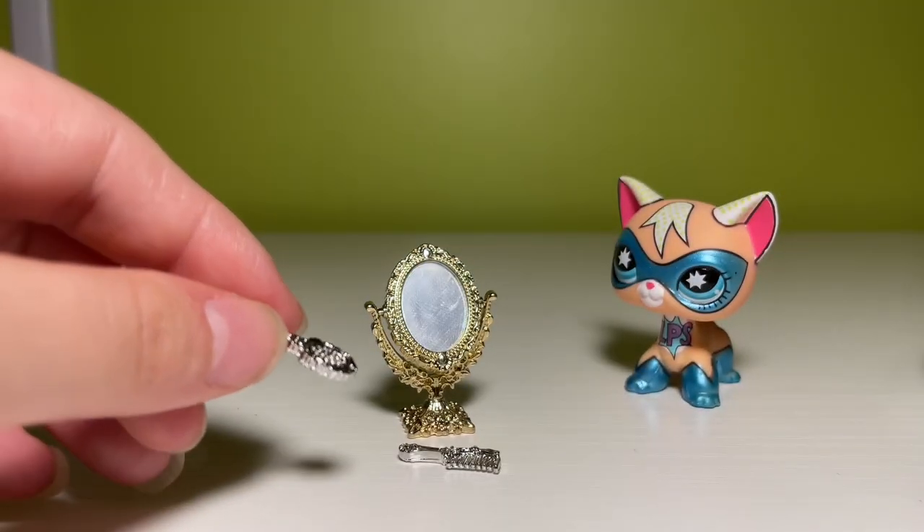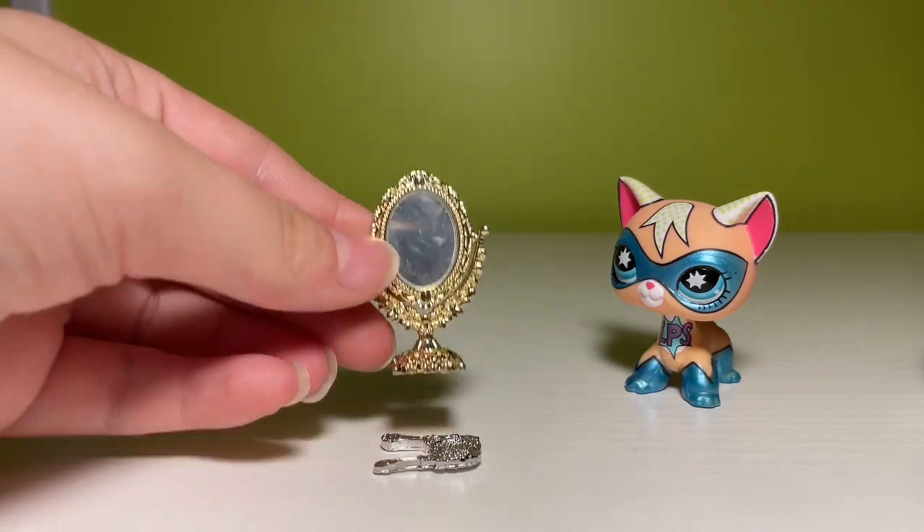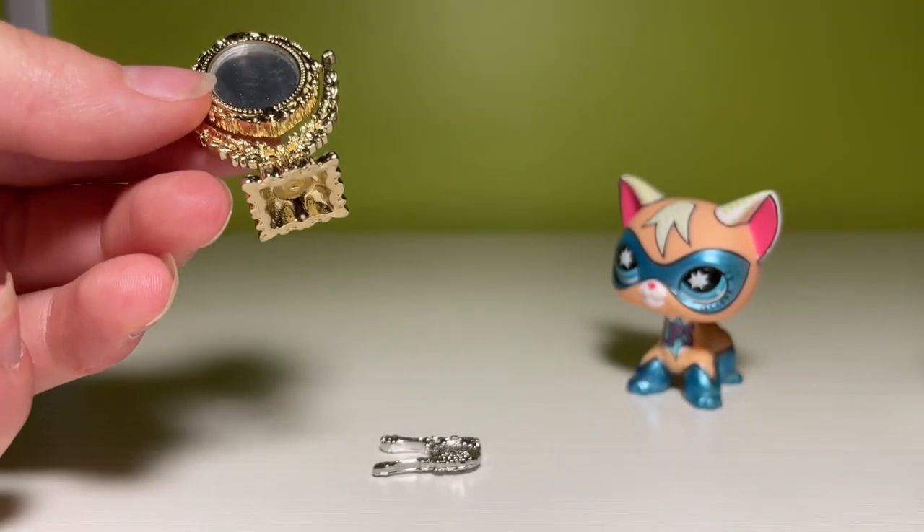My only complaint, because I'm annoying, is the fact that the mirror and brush are silver, but then this piece is gold. Who mixes gold and silver? Come on.